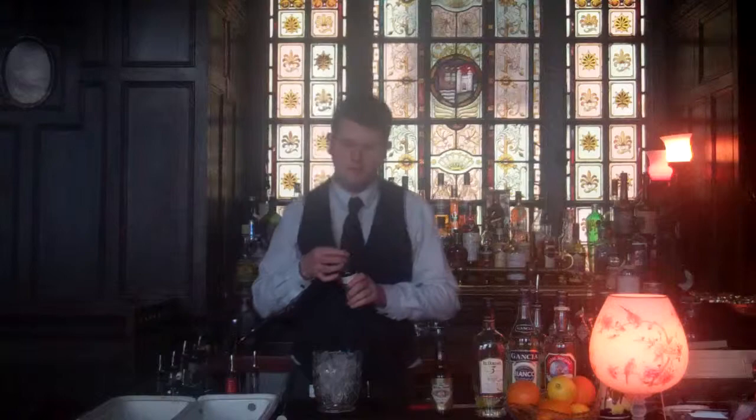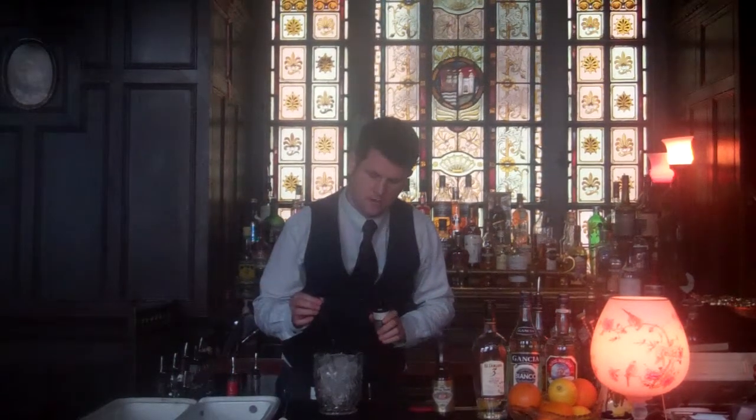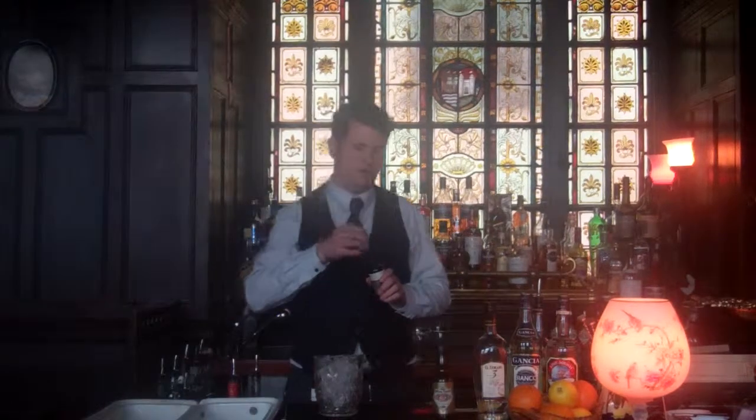Then I'm going to add some peppermint bitters, three drops. This is going to cut right the way through the middle of the drink.